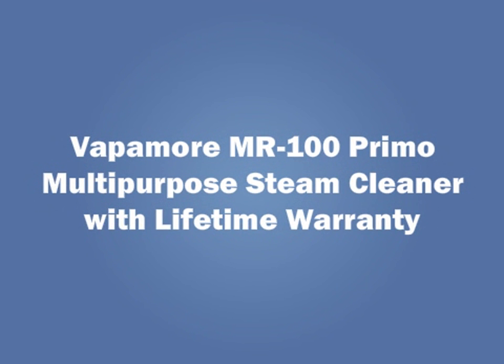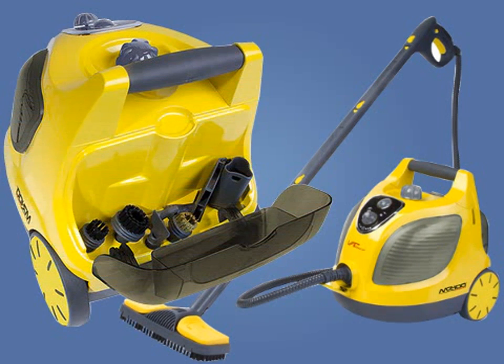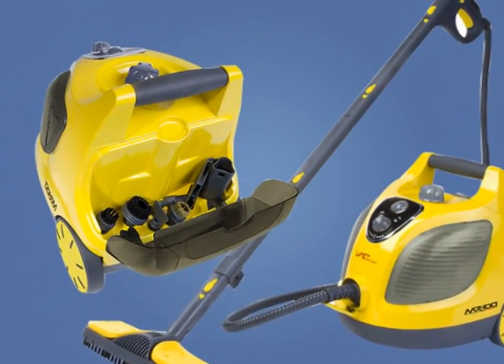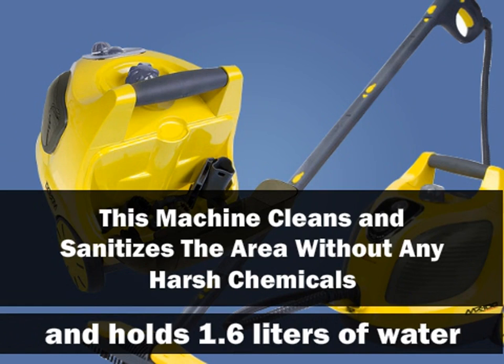The Vapamore MR100 PRIMO Multi-Purpose Steam Cleaner comes with a Lifetime Warranty. It is a great option for those who want the best possible clean without a lot of hassle. This machine cleans and sanitizes the area without any harsh chemicals and holds 1.6 liters of water.